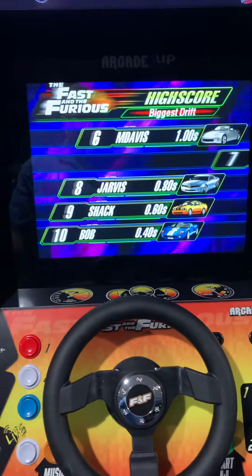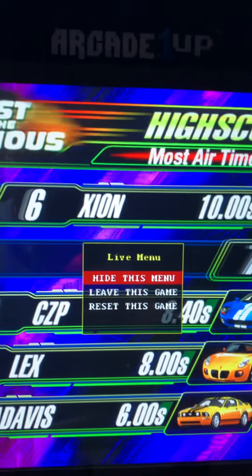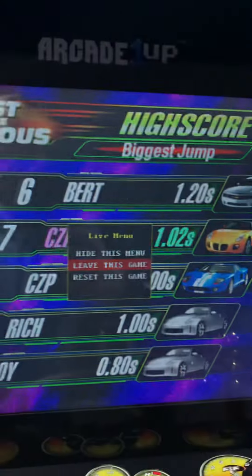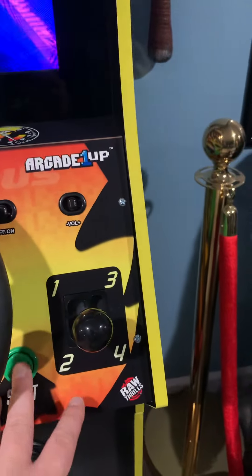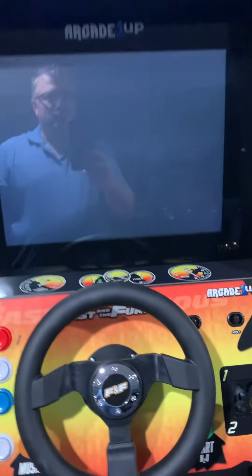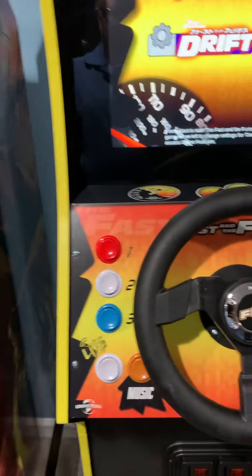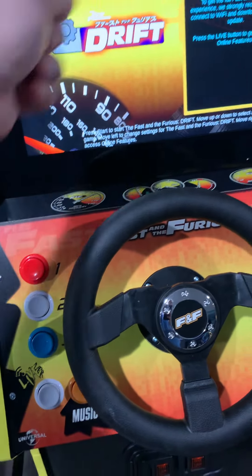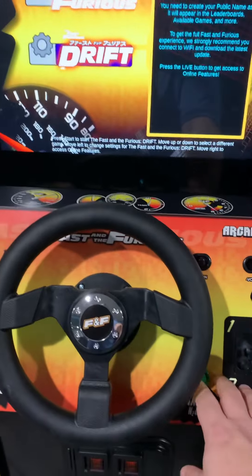Now if you want to go back to the main menu, you're going to click the live button and get this menu right here — these three buttons match up to that. So if you want to leave the game, you're going to hit the second button, then hit the green start button, and it'll take you back to the home screen. If you want to try Drift, hit the second button again — just deal with those two buttons. Otherwise, if you want to get into online or settings, you'll have to use the steering wheel and move it left and right. Let's give Drift a shot.